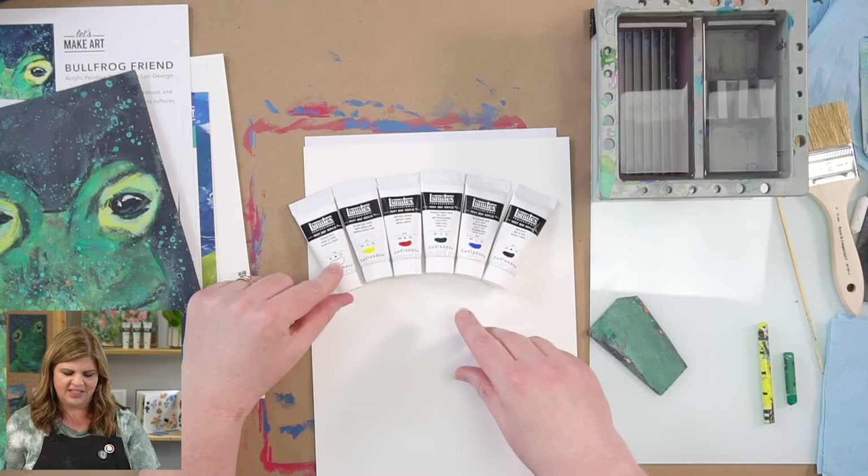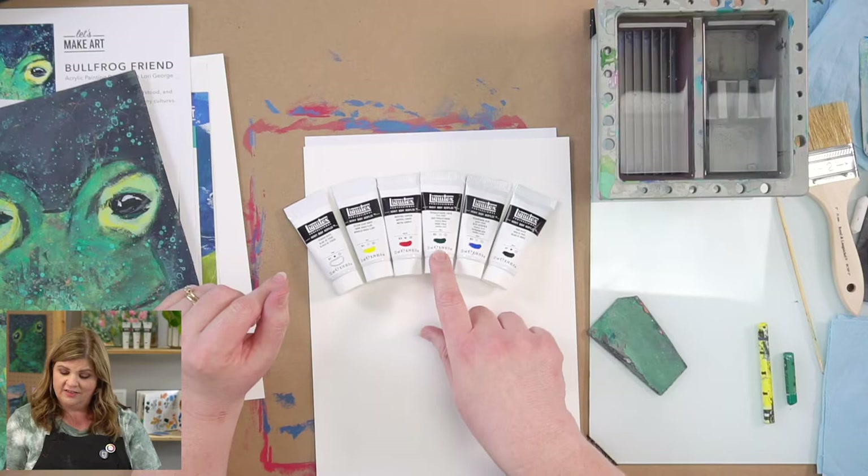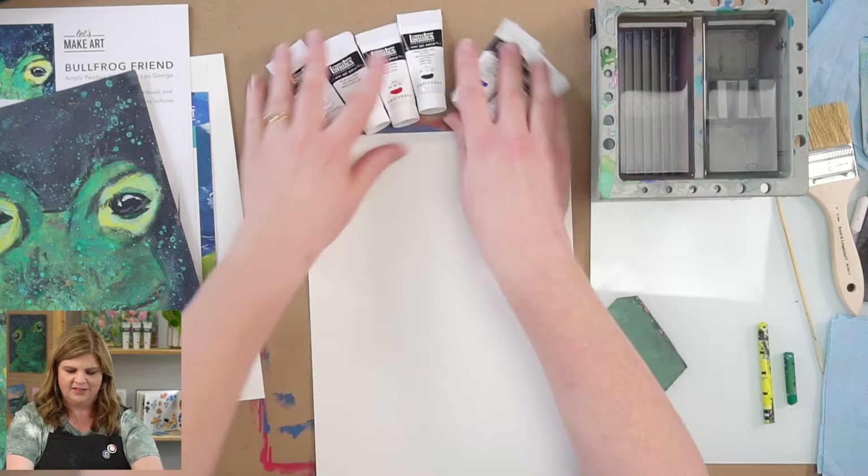We have titanium white, yellow light Hansa, naphthol crimson, phthalo green, ultramarine blue, and Mars black.